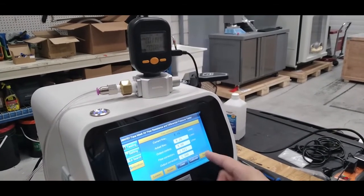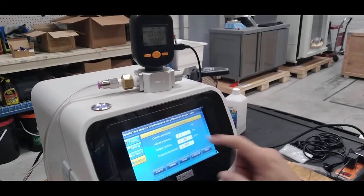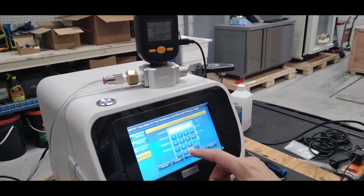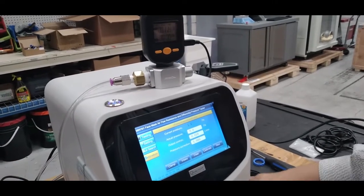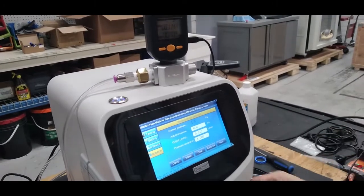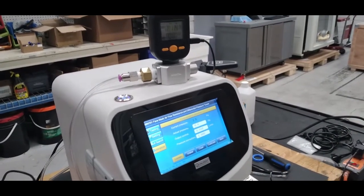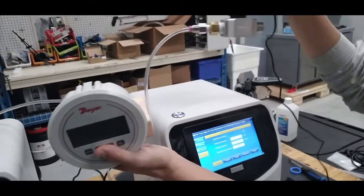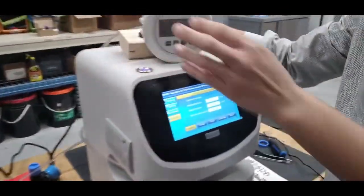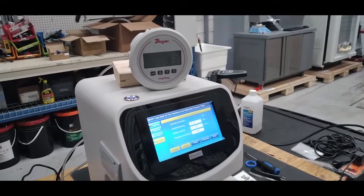Once the flow calibration is done, we're going to do the pressure calibration. Enter 0.01 for the flow control and place your blanking cap and clamp. Use the pressure gauge — not the flow gauge — press intake and connect your gauge.